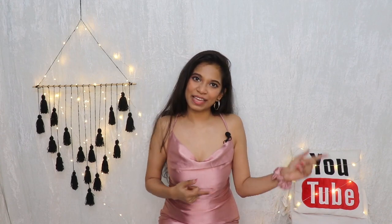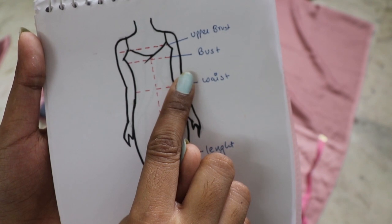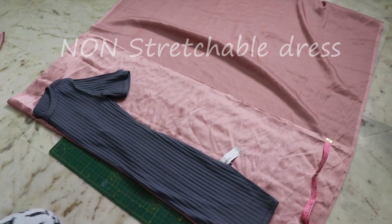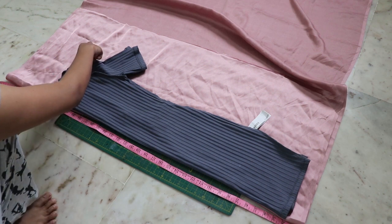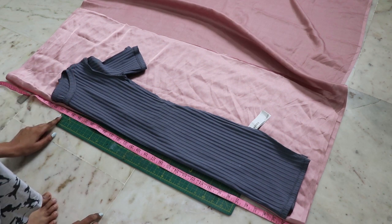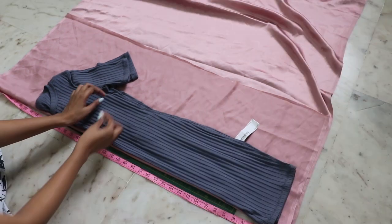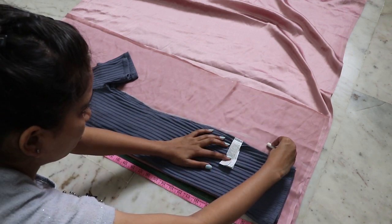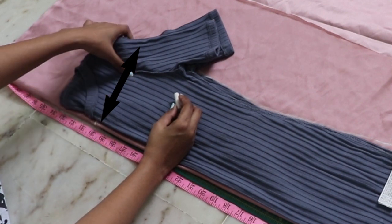Without wasting any time, let's begin. The measurements you will need are upper bust, bust, waist, and the total length of your dress. Or you can simply trace out an old dress that you already have. We don't need the shoulder or neckline, so place it accordingly on a folded fabric. Mark the length you want at the end of your neckline and trace the rest of the dress. Keep it loose at the bottom and mark half armhole parallel to your marking.